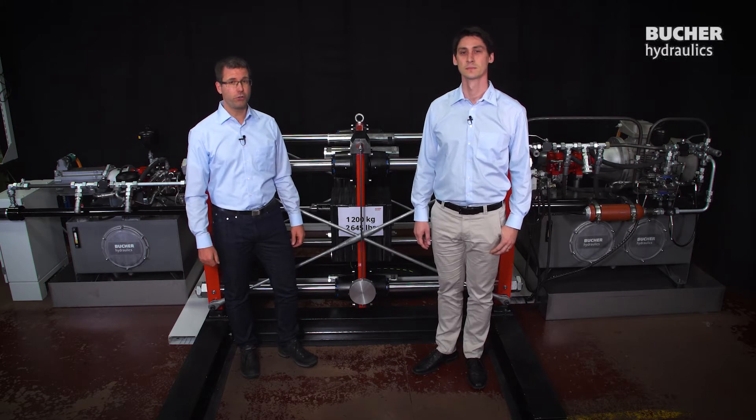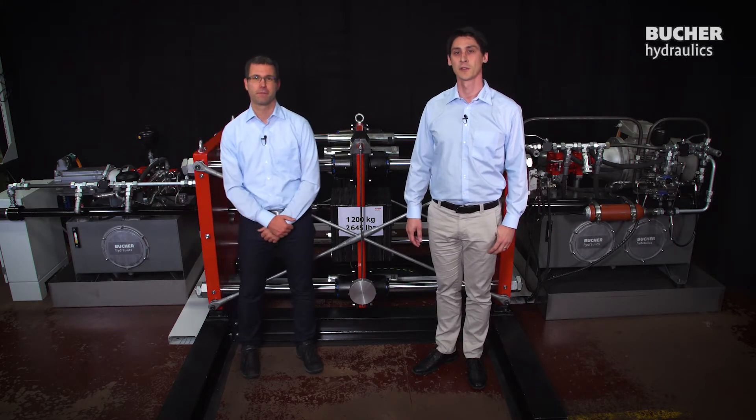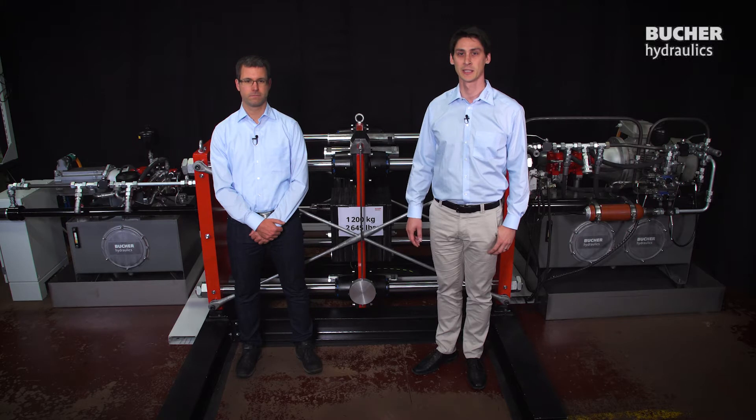Now what are we going to show you today? It's an inverted pendulum. The inverted pendulum is a typical showcase in the field of control theory. Universities love it because you nicely see how several things must play together to make it run.